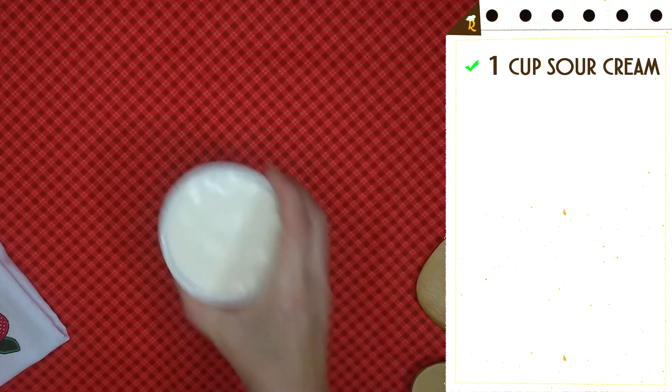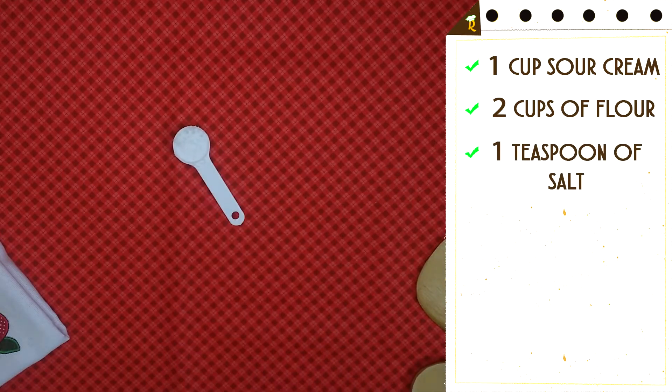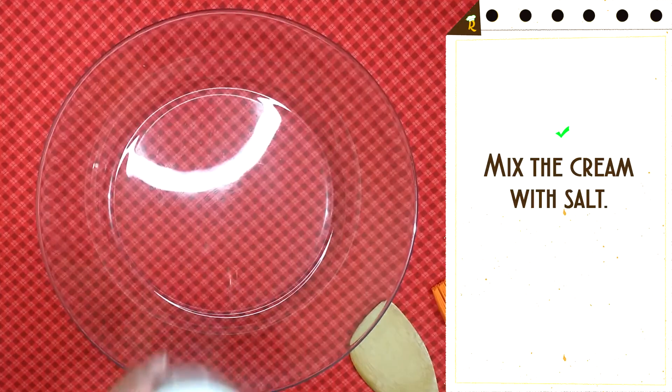Baked Pastry. Ingredients: 1 cup sour cream, 2 cups of flour, 1 teaspoon of salt, 1 yolk, and shredded chicken for stuffing. Mix the cream with salt.